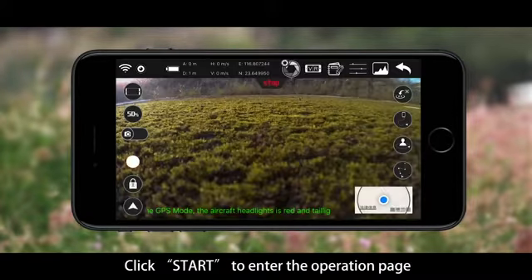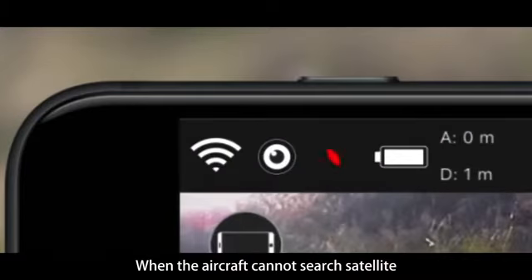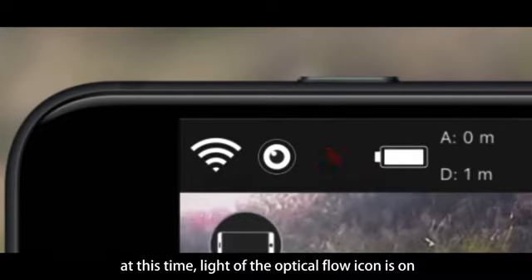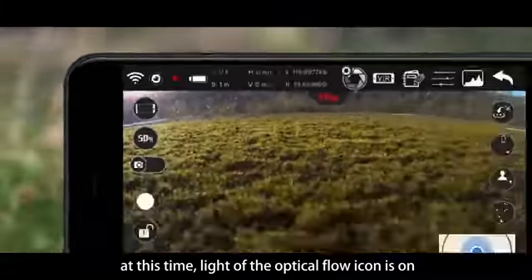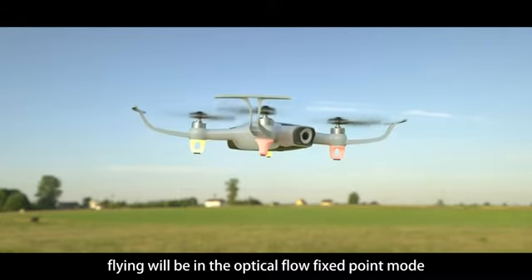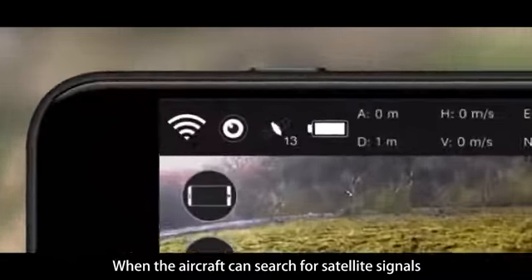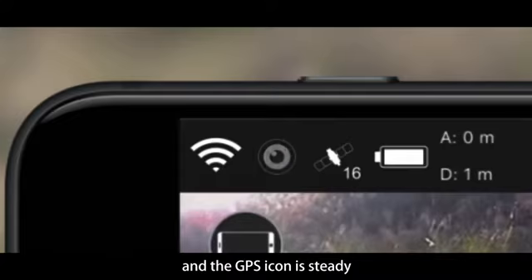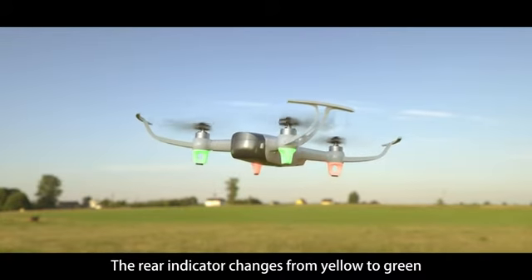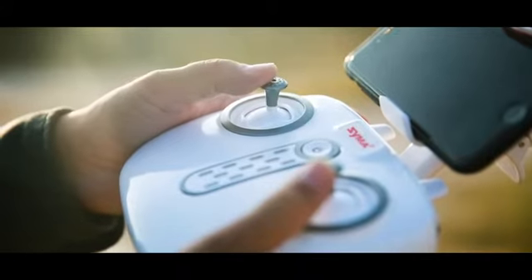Click Start to enter the operation page. If the aircraft cannot search for satellite signals, the GPS icon will be flashing and the optical flow icon will be on — flying will be in optical flow fix-point mode. When the aircraft can search for satellite signals, the optical flow icon will be flashing and the GPS icon is static. The rear indicator changes from yellow to green and the aircraft enters GPS flight mode.